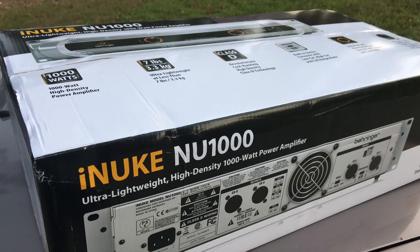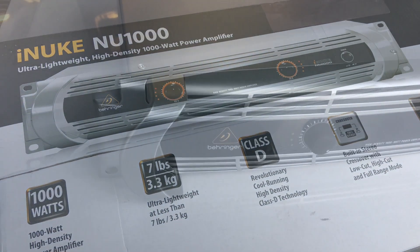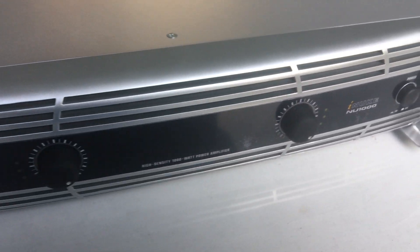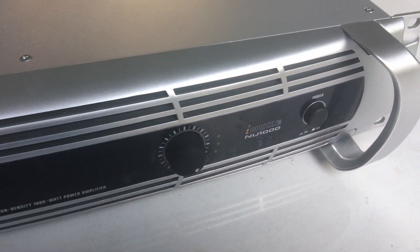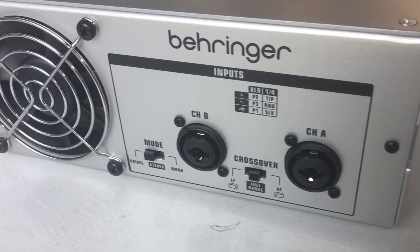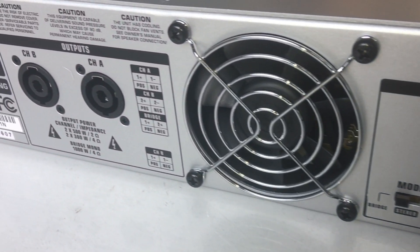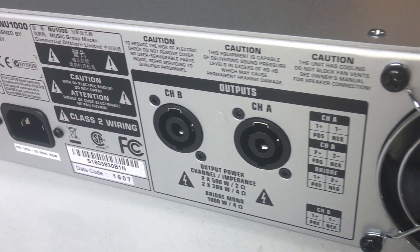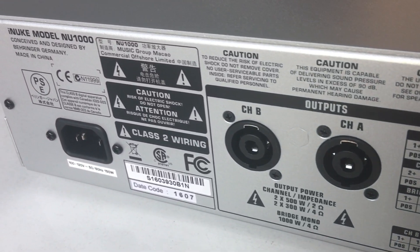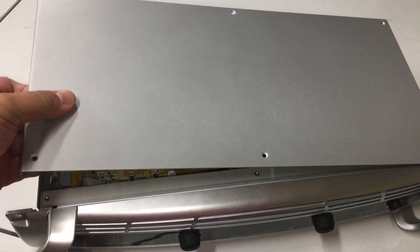Here's the ultra lightweight high-density 1000-watt power amplifier from Behringer, the iNuke NU1000. The front is very basic - just two gain knobs and a power button. There's a lot going on on the rear: XLR and quarter-inch combo inputs, a crossover, a switch mode for stereo or bridge, twist-lock speakon-type connector outputs, and the power connector.